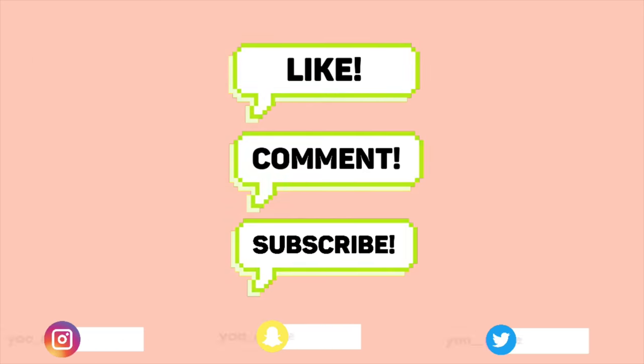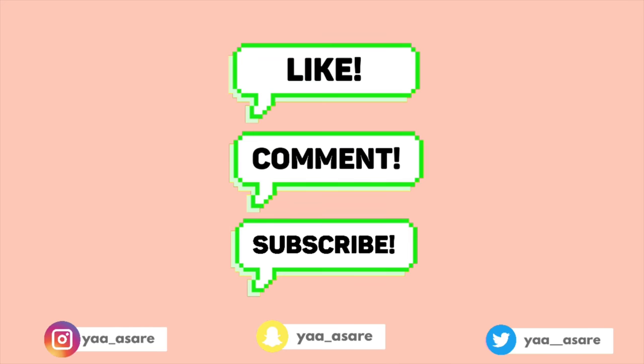I want to thank you guys so much for watching and I hope you enjoyed the video. Let me know any recommendations you have so I can record them for you. I hope you guys have a blessed week. Love ya.